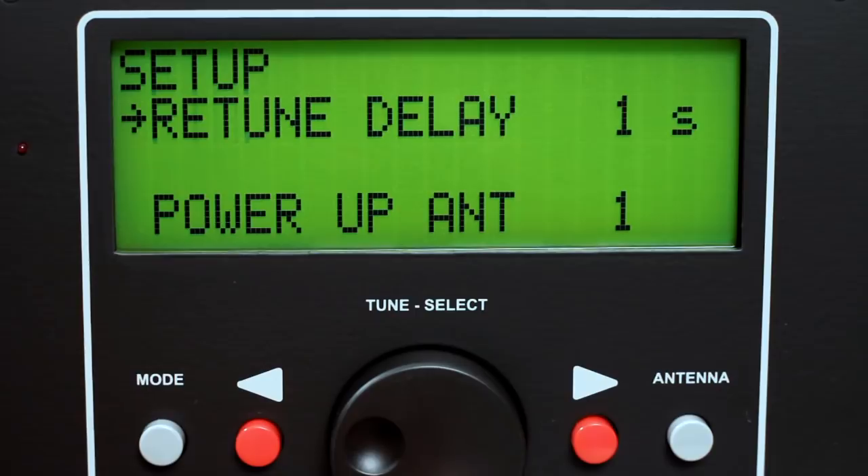Select retune delay to set the delay of one, two, or three seconds before the HF Auto checks the SWR after high power is applied to see if retuning is needed. Select power up antenna to determine which antenna port will be connected when the tuner is turned on.